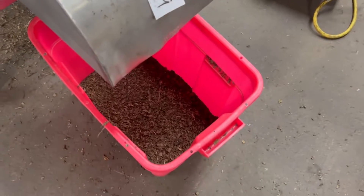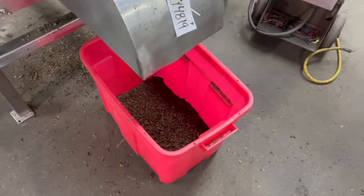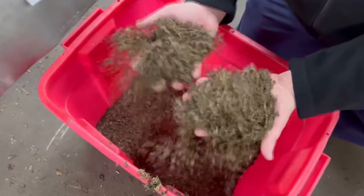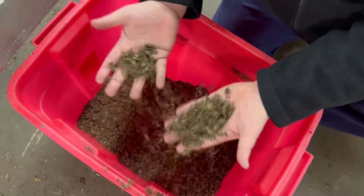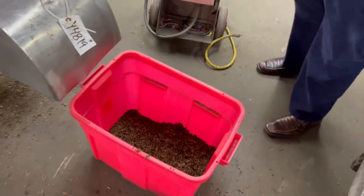So particle size reduction is our purpose here. Let's see how our particle size is looking. Wow, nice even, uniform cuts. I suppose that's what they're looking for. Yes, it is.